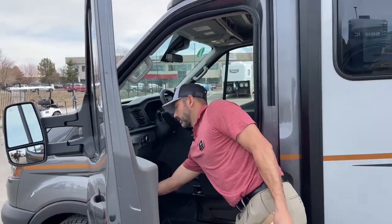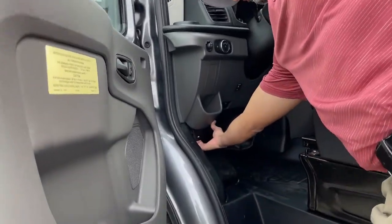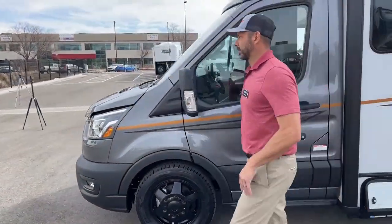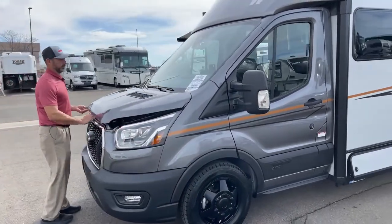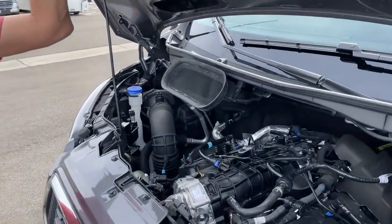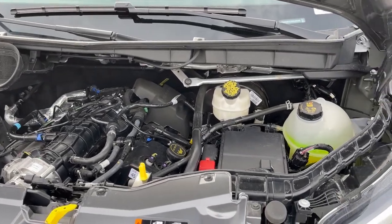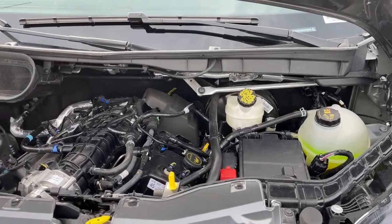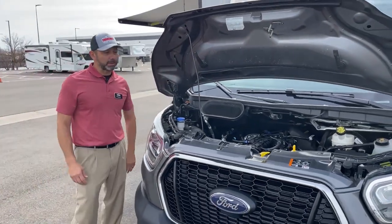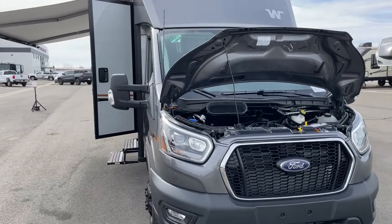I'm going to pop the hood. The latch is kind of hidden right under here — it could take you a few minutes to find it if you've never seen it before. It's the 3.5 liter EcoBoost: 310 horsepower and 400 foot-pounds of torque. Plenty of power. It's got the pop-top — and you're going to be disappointed — no flux capacitor. The weight didn't meet the weight requirements, so we had to take the flux capacitor out of this one. We did keep the blinker fluid in though.